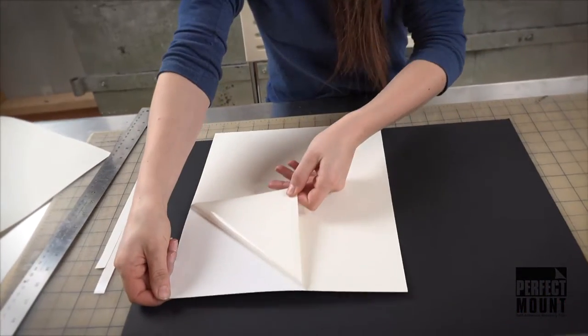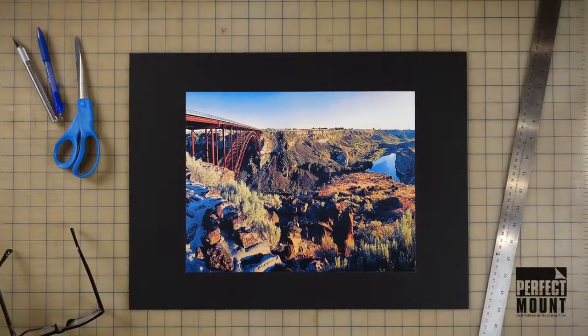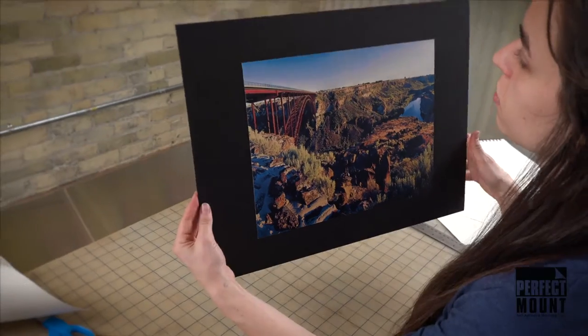Then peel off the second side of release paper and align the photo on the mat board. Store flat for 24 to 48 hours for a permanent bond. It's that easy.